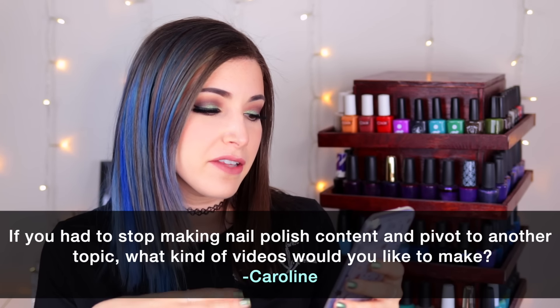Today's fun question comes from Patreon supporter Caroline: if you had to stop making nail polish content and pivot to another topic, what kind of videos would you make? I think I could do makeup content — I very rarely do it on this channel, but makeup is another passion of mine, specifically eye makeup. Though my particular style isn't exactly trendy so I'm not sure it would work. I also really enjoy reading — I read about seven to ten books a month and could do book reviews, but I've done a little on my vlog channel and I am a very harsh reviewer. So maybe that wouldn't work either. What do you think I should do? Leave suggestions in the comments!